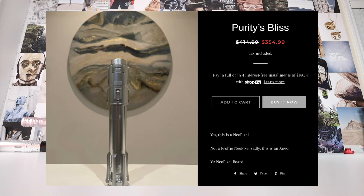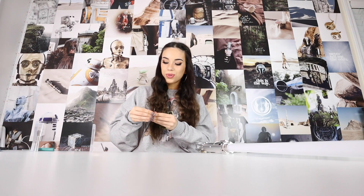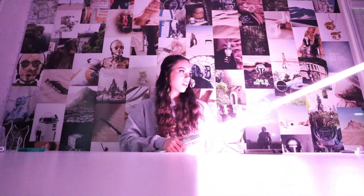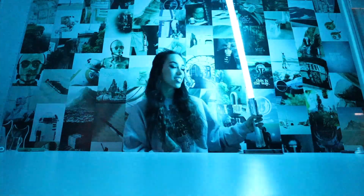The last one is the one I'm very excited for — this is the Ben Solo neopixel lightsaber, the Purity's Bliss from Legion Sabers. Legion Sabers lightsabers are pretty expensive, but with my code 'Carly' you can get 20% off your order, which is a big discount. We've got the neopixel blade installed. Let's turn off the lights and see what it looks like in the dark — it cycles through all the colors. Wow, it's really bright — you can even see it with the lights on!